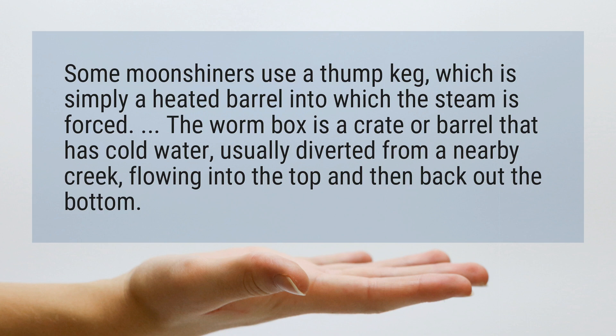The worm box is a crate or barrel that has cold water, usually diverted from a nearby creek, flowing into the top and then back out at the bottom.